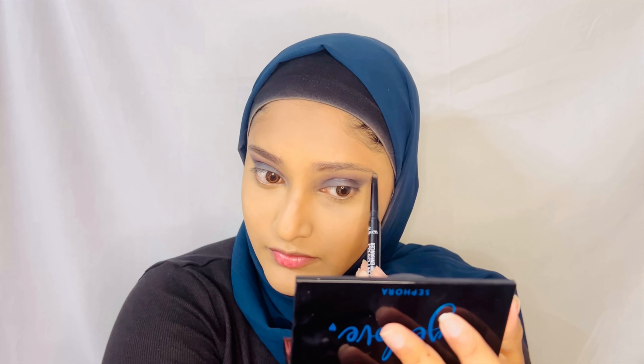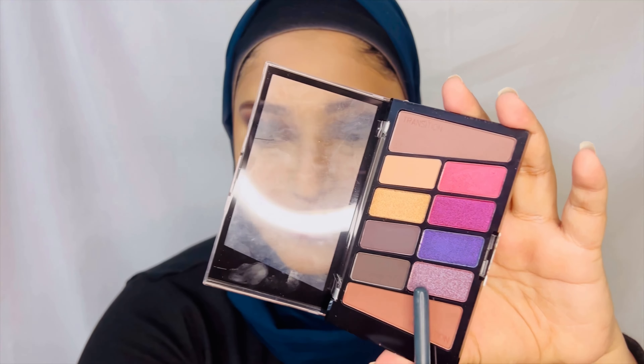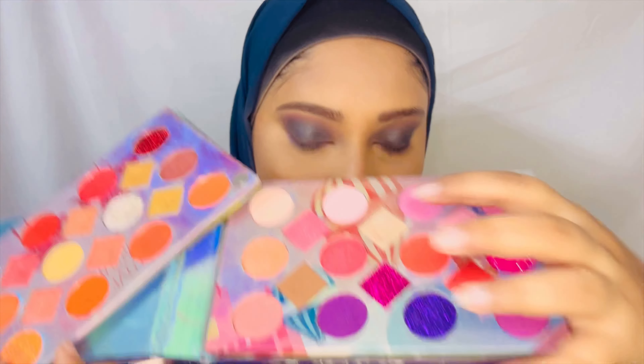I'm just going to go ahead with the eyebrows. Now I'm going to go ahead and finish my eye makeup. I think I'm going to go ahead with the third shade here for my lower lash line. I'm just going to add a little bit of this purple as well, and then go ahead with this champagne color for my inner corners.